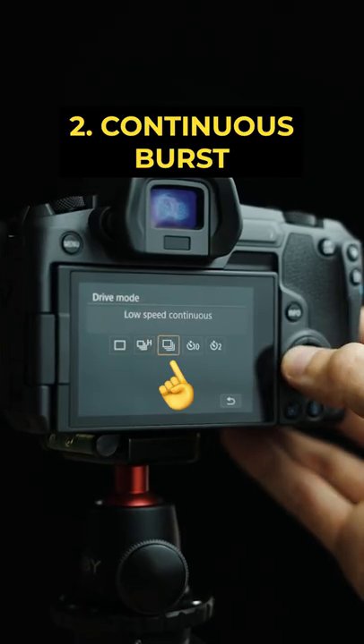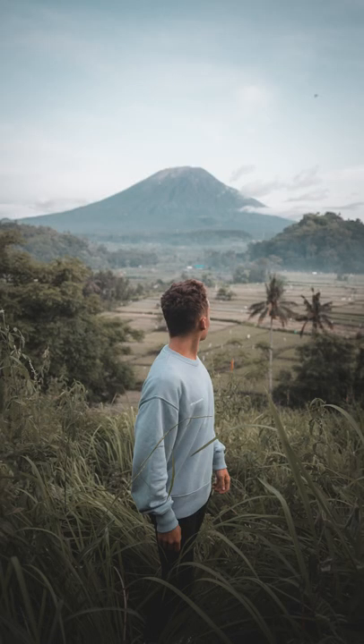Next up, turn on continuous burst mode. Not the high burst, but the low burst. This way you can snap away and not miss any key moments.